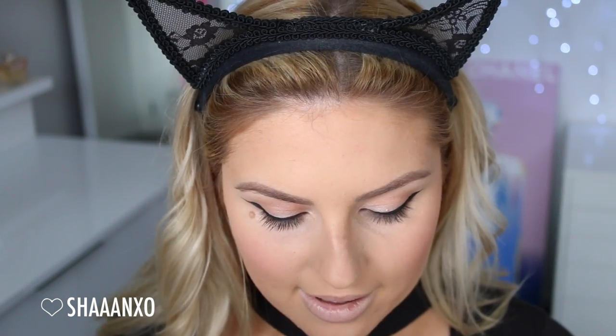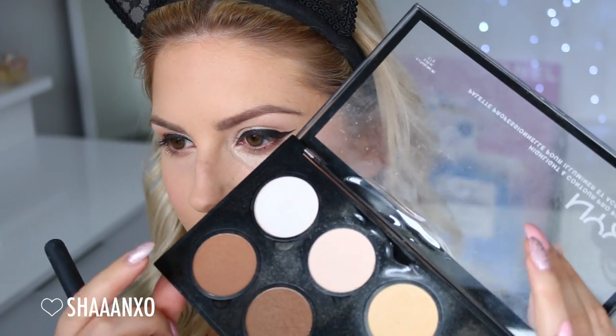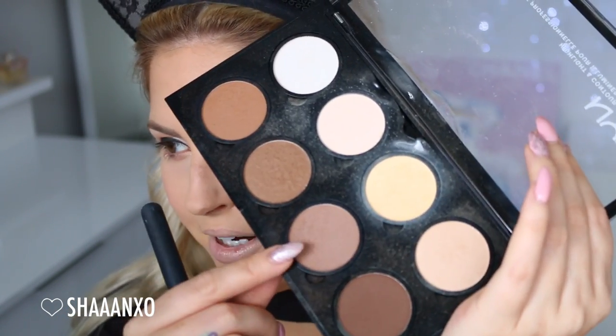I'm gonna use a bronzer brush and the NYX Contour Kit — maybe that one mixed with that one. And I'm using the yellow powder as well under my eyes. I'm not allowed to tell you what highlight product I'm using, but if you're doing this at home just use your favorite highlighter. I'm using a champagne pink one with a shimmer fan brush. I'm also putting a little bit on my brow bone and just above my eyebrow.